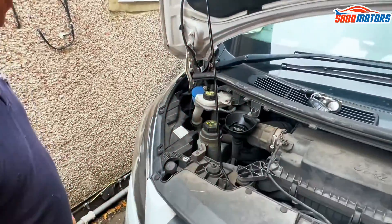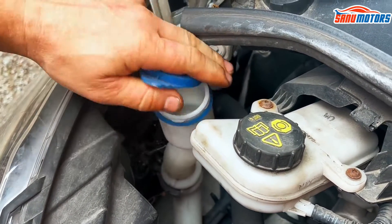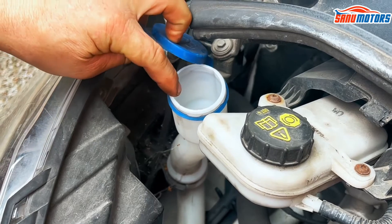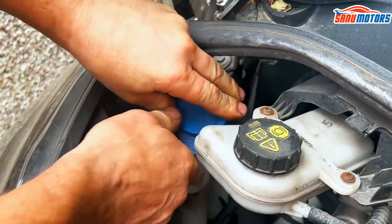What we've got here — that's your screen wash. Fill it up to the brim. No dipsticks or anything like that, literally fill it up to the brim.